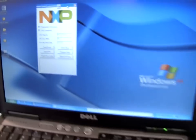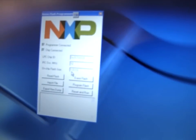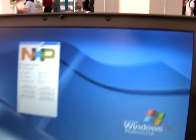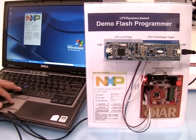The way it works is: once the part is connected, the flash size is automatically recognized. The LPC-1227 is 128 kbytes. The flash programmer then provides simple options for importing binary files and programming the target device.